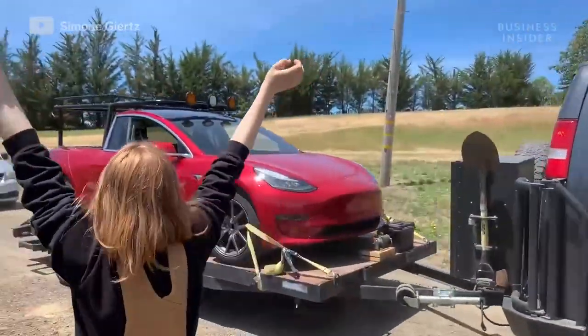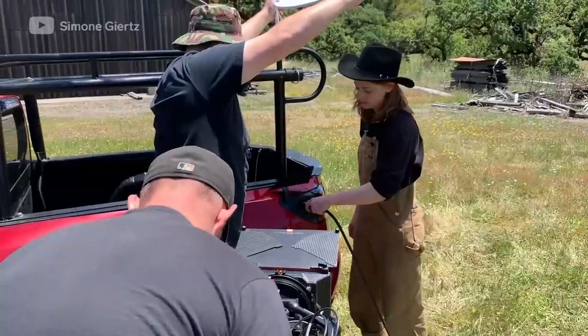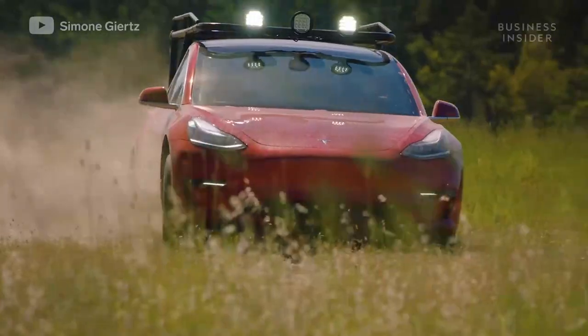The team finished Truckla just in time for the car commercial they had scheduled to shoot with a professional film crew. The rest is history.